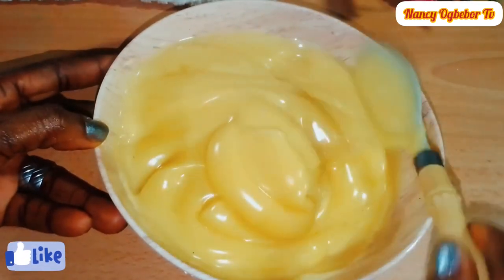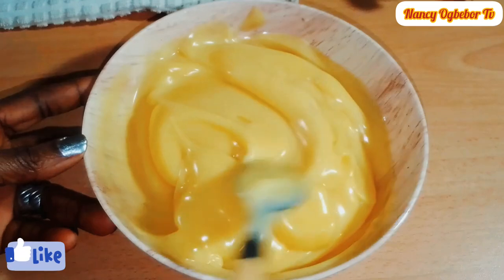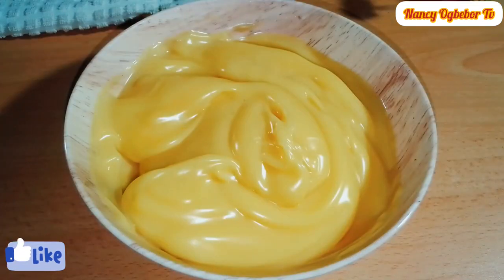And you have your homemade instant custard ready to serve. I'd love you to try this recipe and let me know what you think about it. I'll see you in my next video — bye bye!